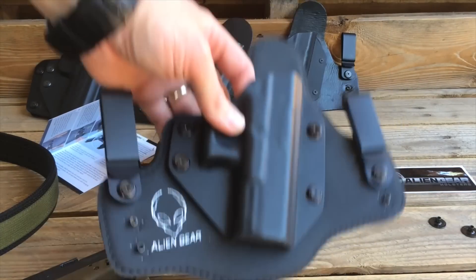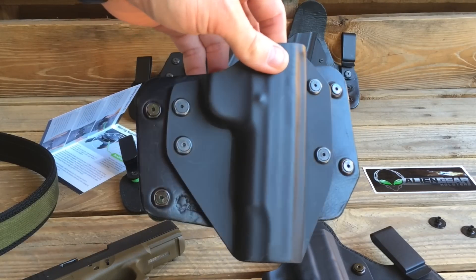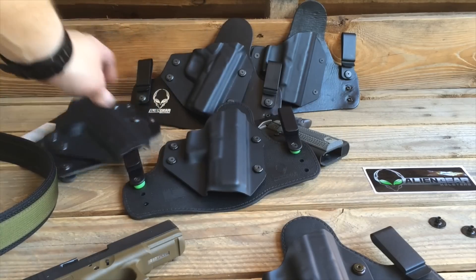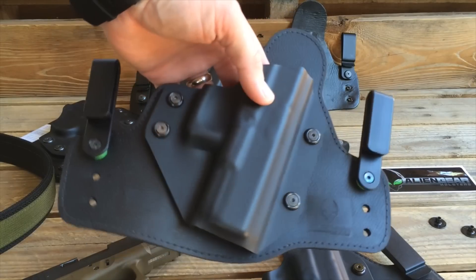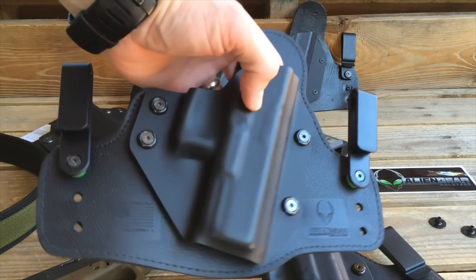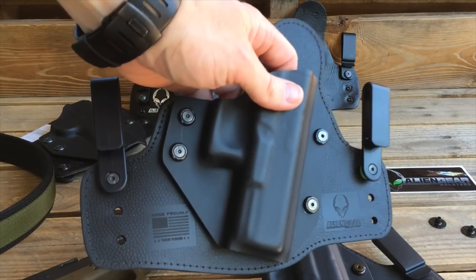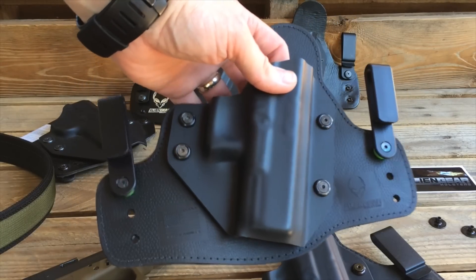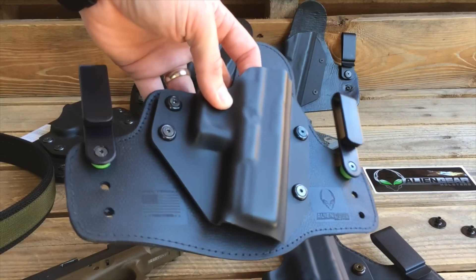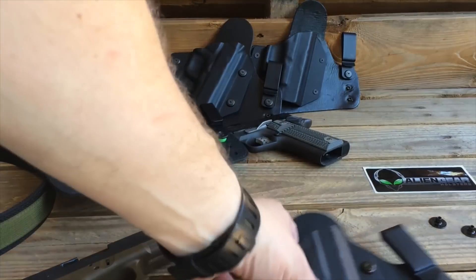The choice is going to be up to you and your personal preference. Is it going to be something you can wear on the outside of your waistband that you can cover with a t-shirt? Is it going to be something with a leather backing you can wear against your skin? Or is it going to be this 3.0 with the new Alien Skin technology? These holsters feel so good — it's almost like a fine Italian sports car. When you sink into the leather seats for the very first time and it just kind of conforms to your body, that's how these Alien Gear holsters feel.